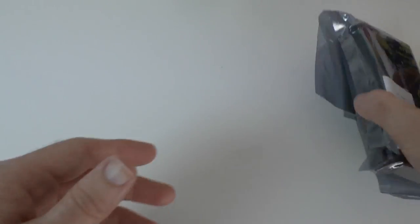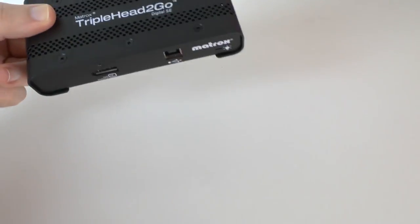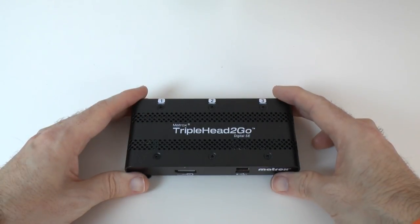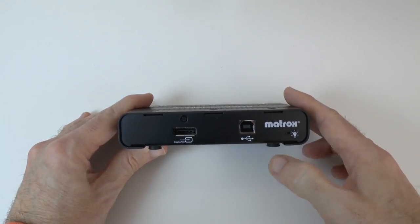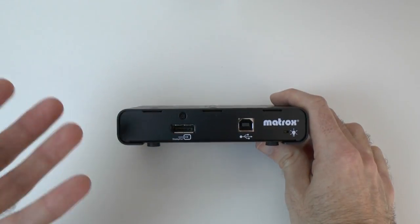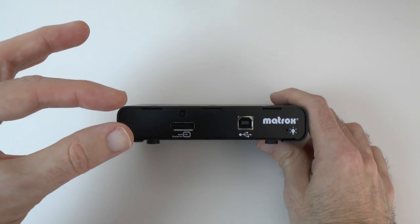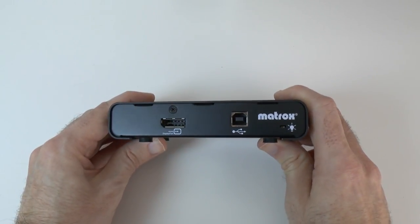Now let's move on to the actual product itself. As with all Matrox products, it's very well made with metal construction — I really do like the fact that we've got metal construction. We've got a USB connector on the front, an LED indicator light, and the DisplayPort connector. This is where you're going to connect your MacBook Air, for example — you come out of the DisplayPort with the smaller connector on the other end and plug that into your MacBook Air.